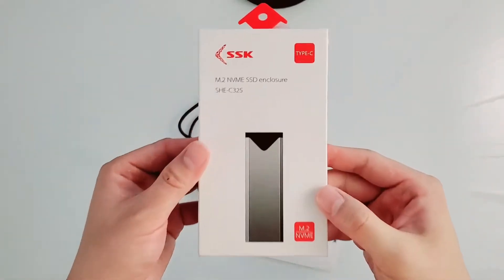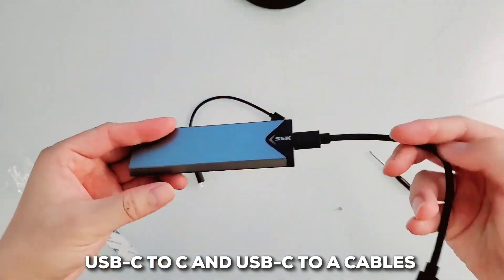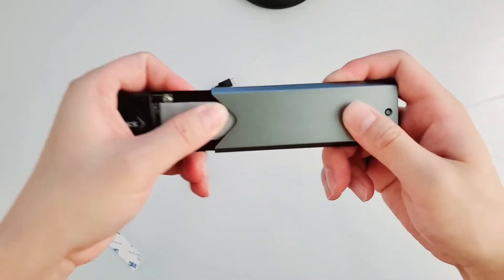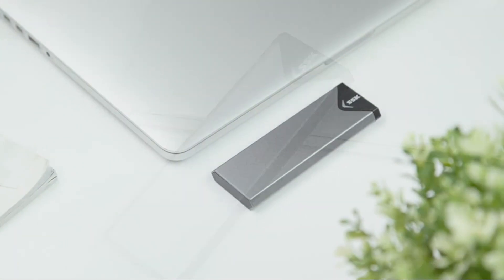It comes with everything you need, including both USB-C to C and USB-C to A cables, and a small toolkit for installation. It's a complete package, perfect for anyone from a student repurposing an old SSD to a content creator needing a fast external drive.